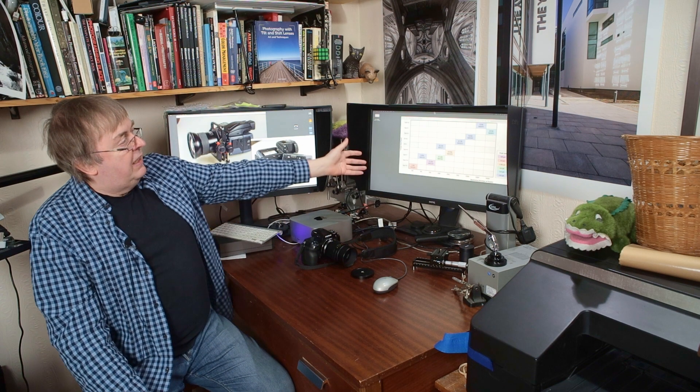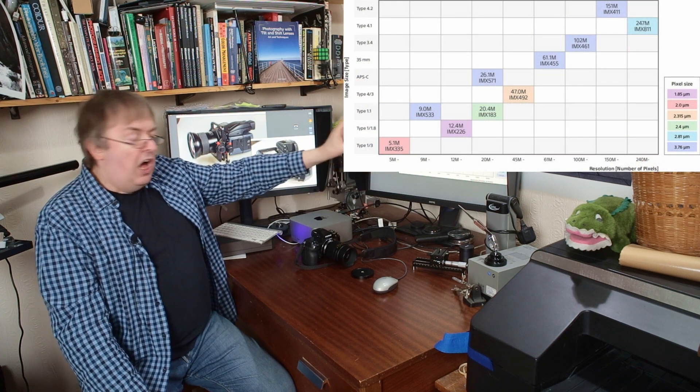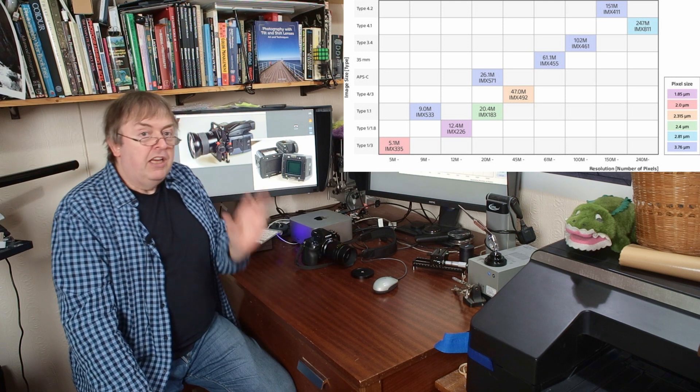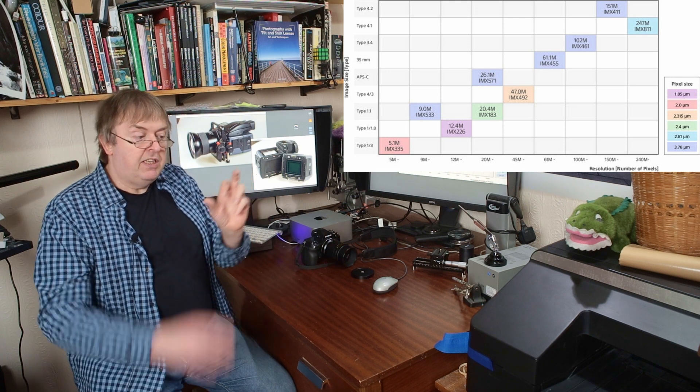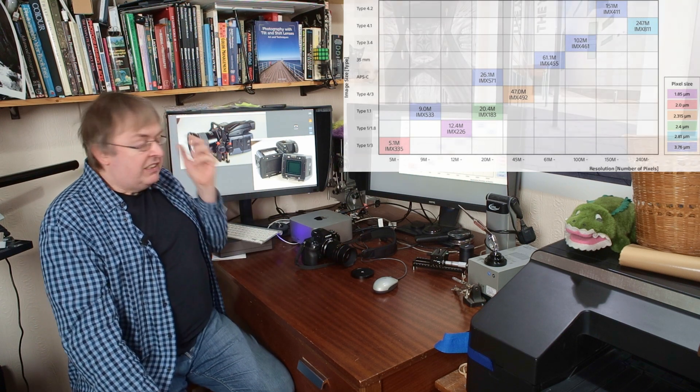Sony make a lot of sensor chips. This is one of their IMX series — there's an IMX811, so it's a new series. Sony Semiconductor makes this information pretty widely available. The one they've announced is 247 megapixels with a 64mm diagonal on the sensor. That's a big chip. In fact, there aren't any cameras currently produced that use a chip that size — not because it's too big, just because the aspect ratio is different. It's 3 to 2, if I remember rightly.